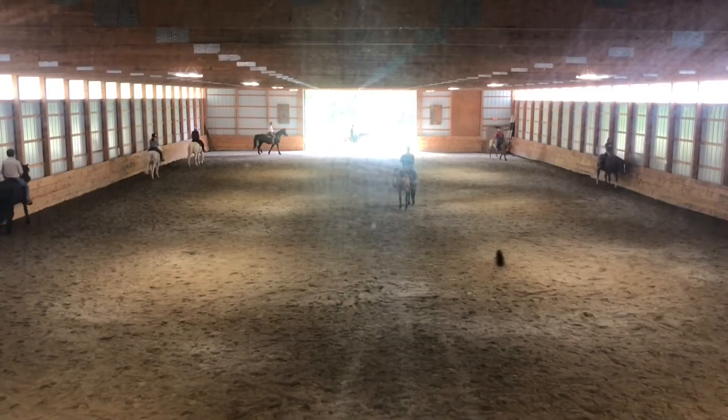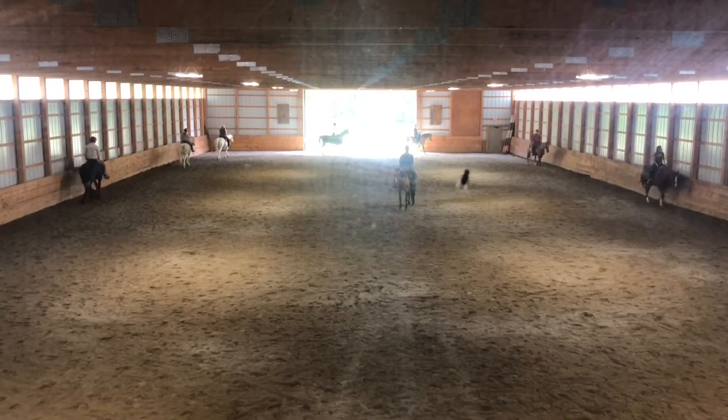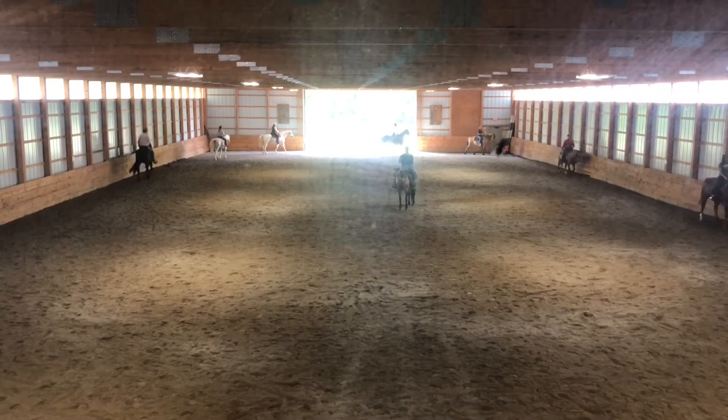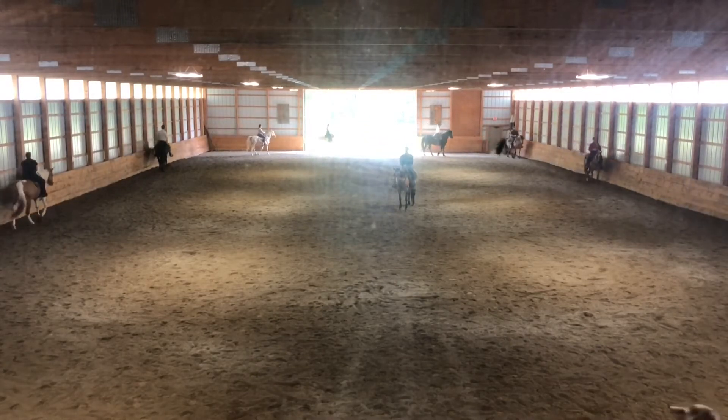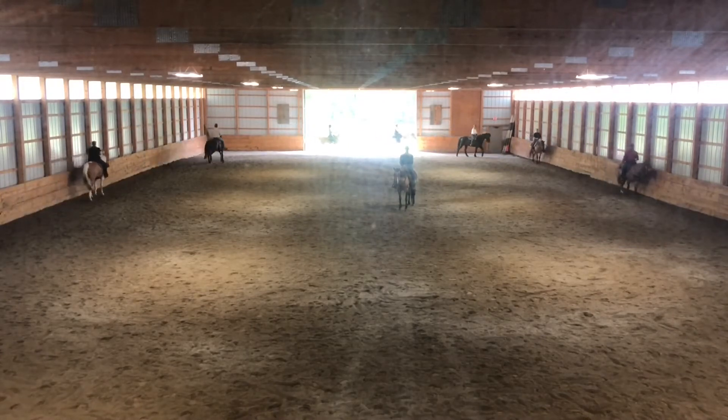Just relax and rock right and left in your saddle a little bit. Your saddle hold will go left, right, left, right. Your shirt will come up, down, up, down. And when one shirt comes up, the other shirt has to go down. They're connected.